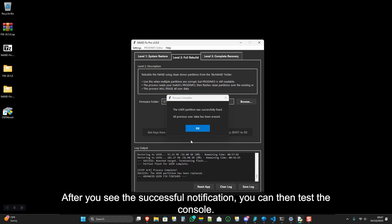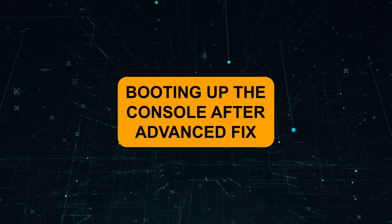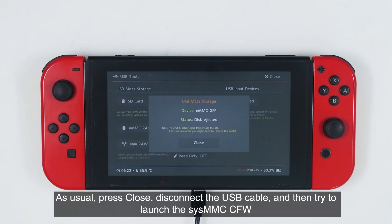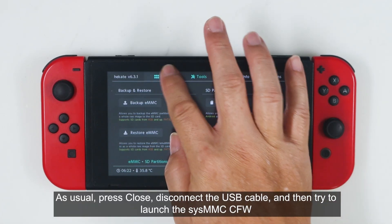After you see the successful notification, you can then test the console. As usual, press Close, disconnect the USB cable, and then try to launch the SysMMC CFW.